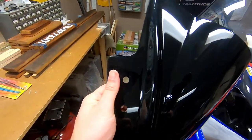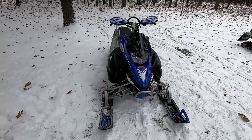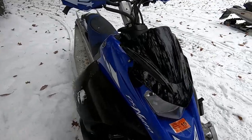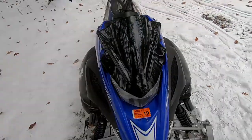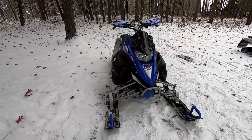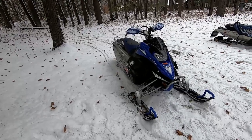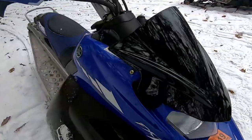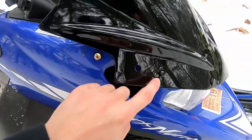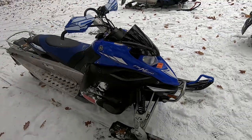I'll get some grommets to fill those holes and then we'll drill new ones. Like I said, this is not meant for this sled, so this is just a rough mock-up. We have to drill new holes and everything, but if you ask me I think that looks pretty sweet. It's not even going to connect here and it probably needs to shift back a little bit, but all in all not bad.